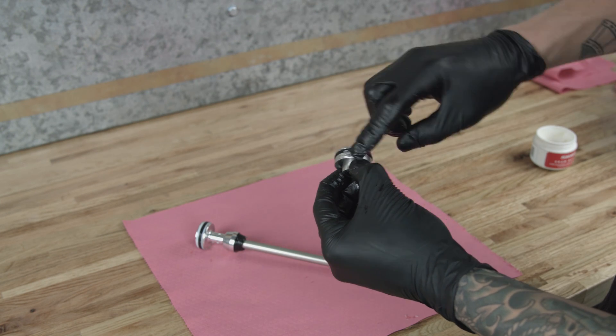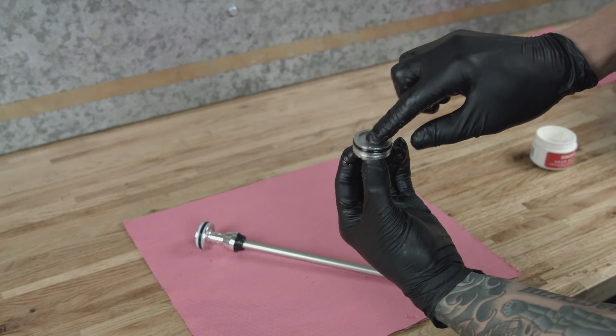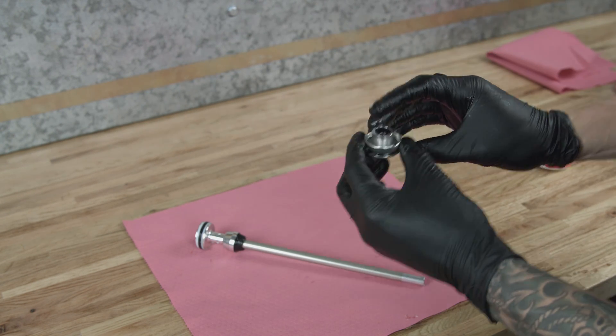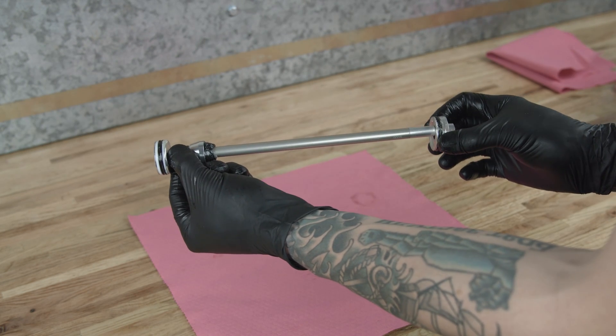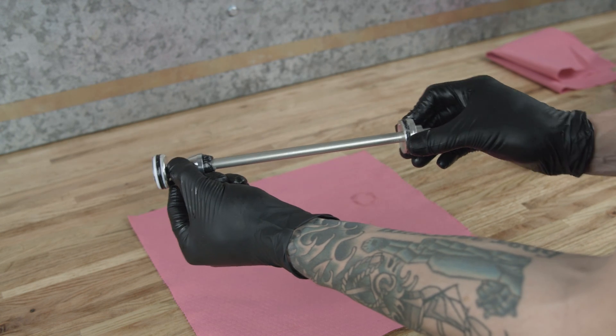Apply grease to the inner and outer seals on the seal head. Install the seal head assembly onto the air shaft, flat side first.